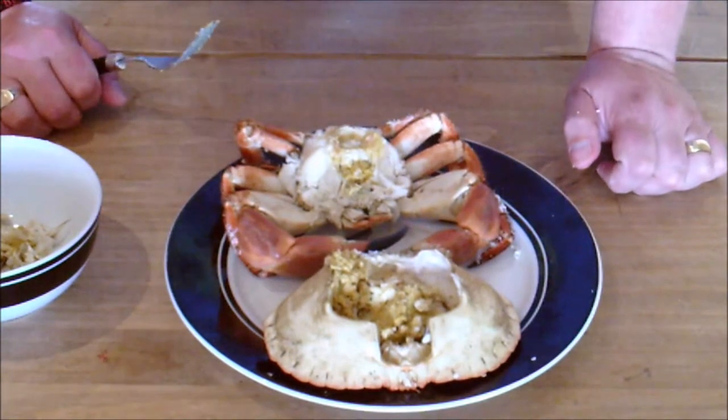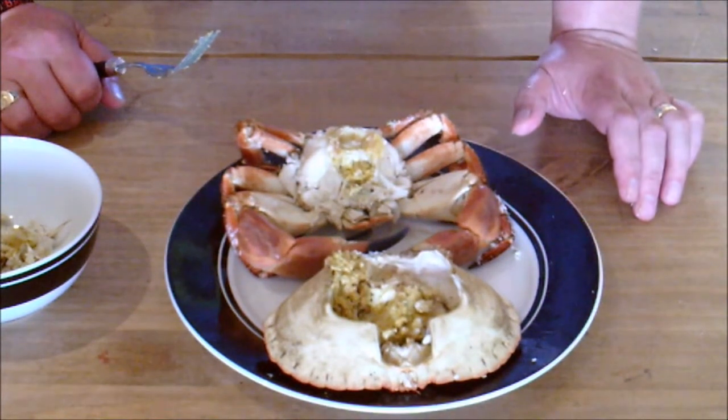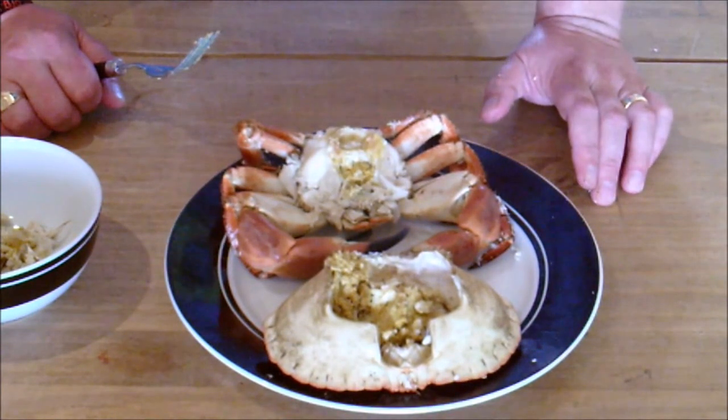Okay, that is ready to eat - I think that'll probably be my lunch actually. A nice thing with the cap meat: sometimes put a little bit of pepper in there, a tiny splash of vinegar, mix it a bit. And there you have it - that's the easy way to dress a crab.